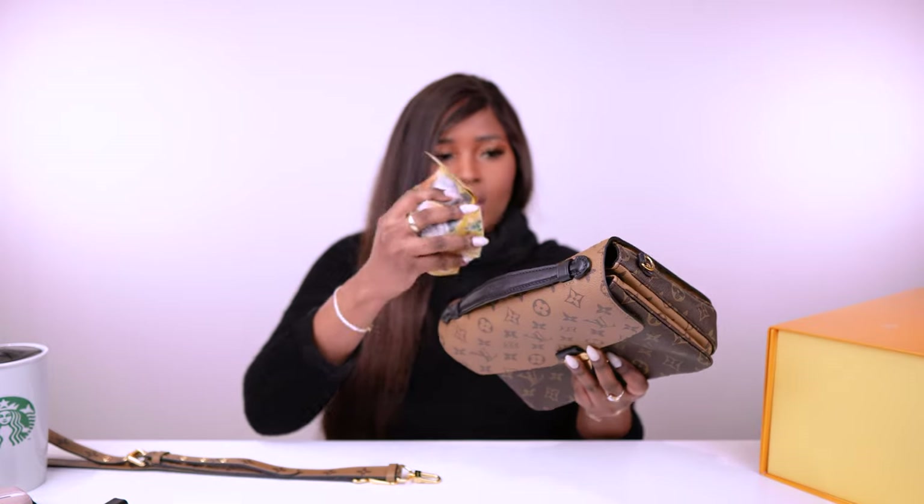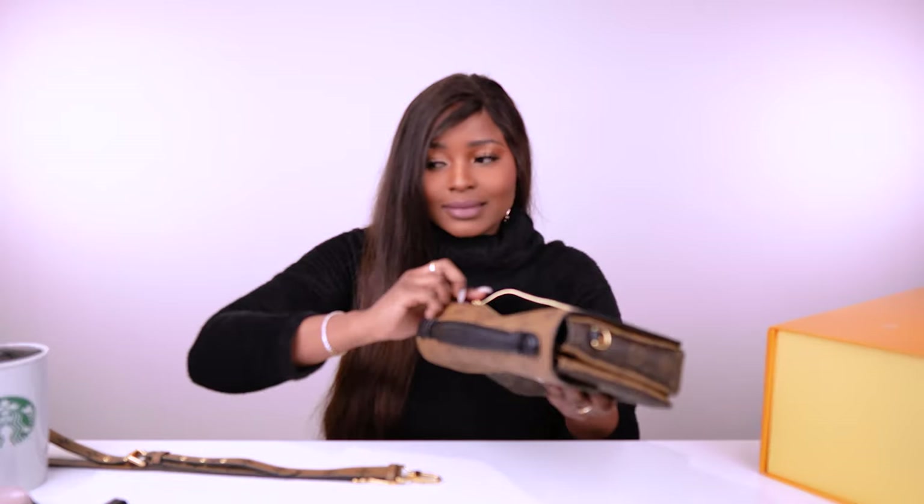In the back zip pocket, let's see what's in here — a pen and some money! Don't you love it when you find money?